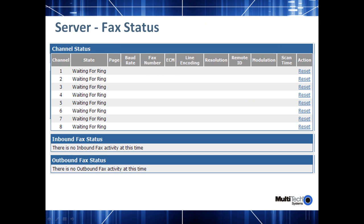Now we move on to the server's fax status page. This is essentially a similar page to our analog fax finder device. It shows the status of all the channels that are currently available. If the channels are configured for inbound, they'll be waiting for a ring state. If they are configured for outbound, you'll have them in an idle state. The inbound and outbound fax status shows you the activity going on with respect to any fax calls that are coming in or any outbound faxes that are currently queued up.